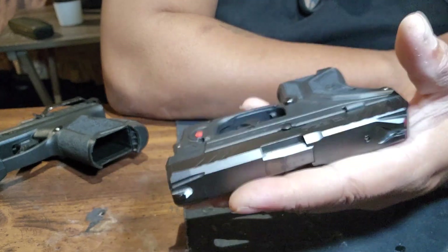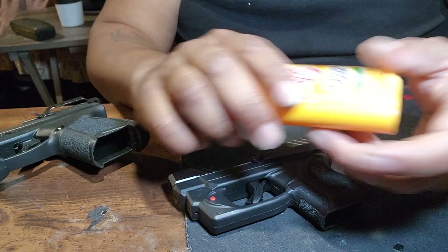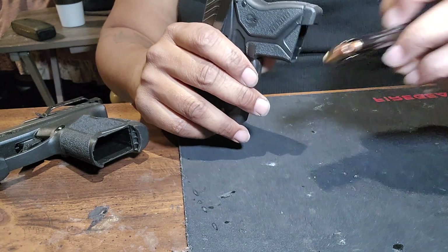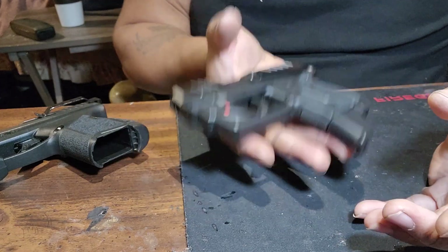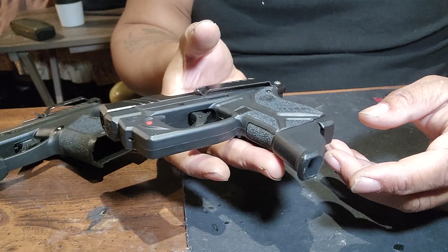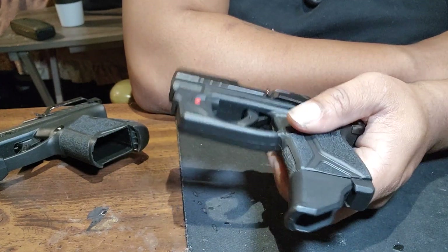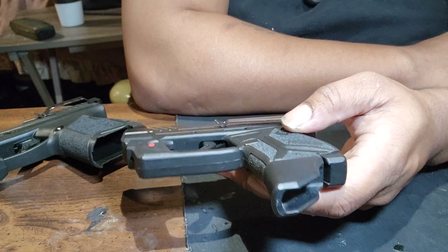It's so damn light. This is really light even with a magazine in it. My phone weighs more than this — literally, picking up my phone is heavier than this. It's a light gun, small frame gun.